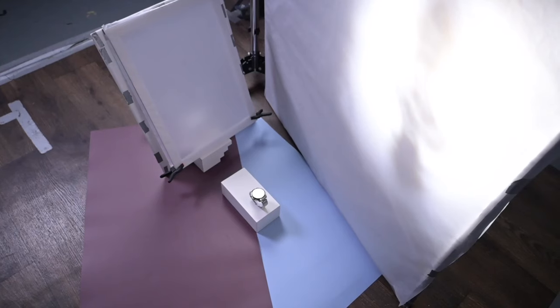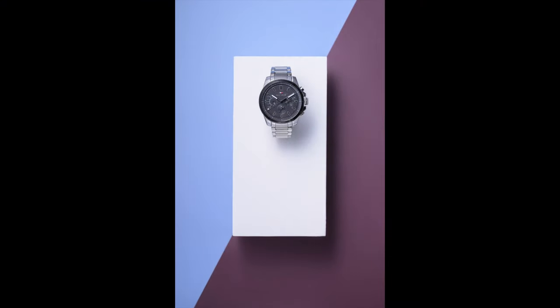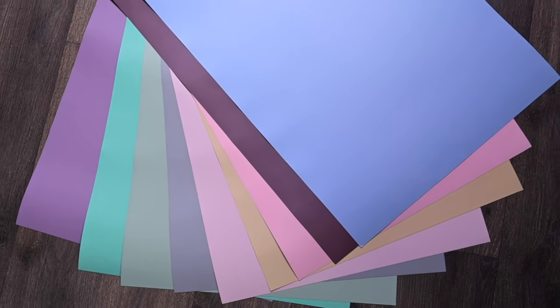Back with another video folks where we're going to be looking at this product photography setup. We're going to walk through the lighting setup using the block prop sets from PixiPro and their J17 backgrounds, to hopefully give you guys some creative ideas to use in your product photography.